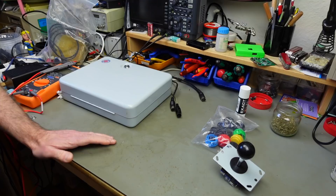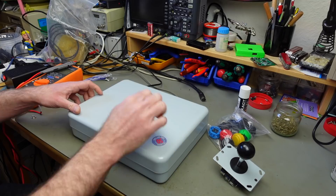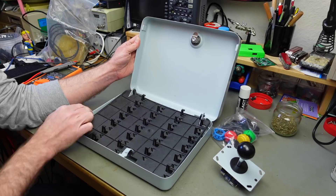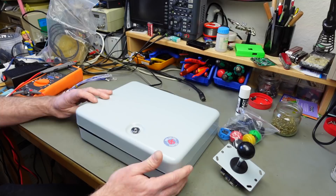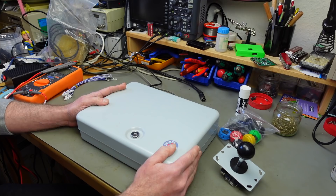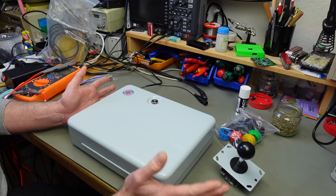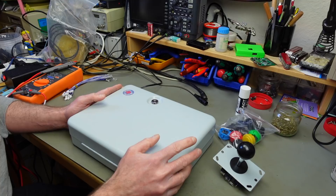As for my enclosure, I had this thing sitting in my lab for a number of years. I found this on the side of the road. It's like a steel money box — I'm not sure what you call these in English. It's actually made in England. It's meant to be used as a point-of-sale kind of money storage thing if you don't have a real cash register. It's a very solid box, which is suitable for a joystick.